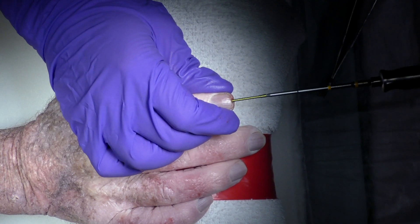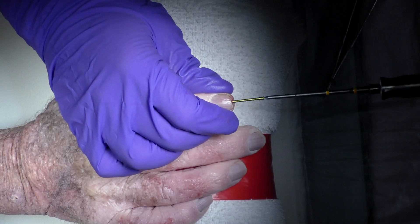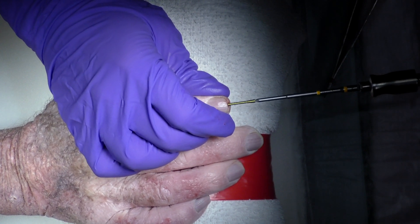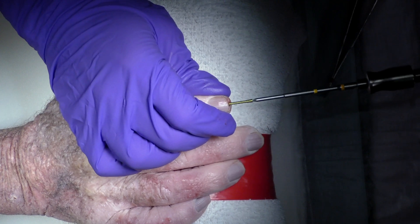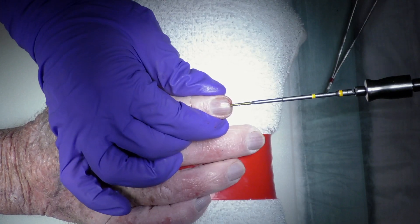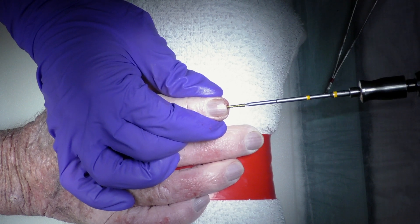Sometimes the distal phalanx can want to rotate with the screw as it engages, so holding the distal phalanx upright ensures that you don't give the patient a rotated finger. Then we'll check the depth and position of the screw under fluoroscopy.